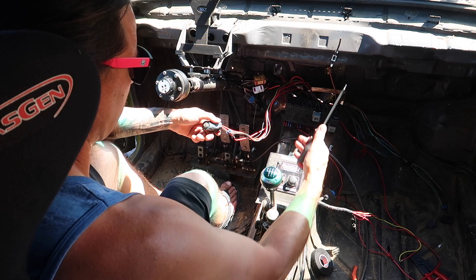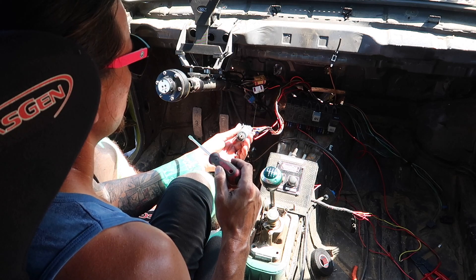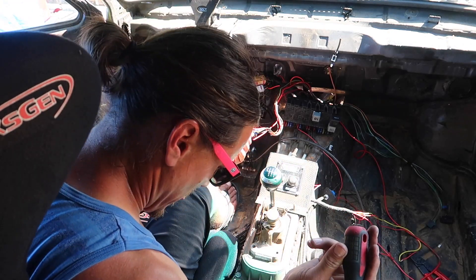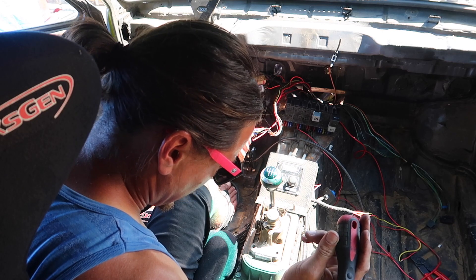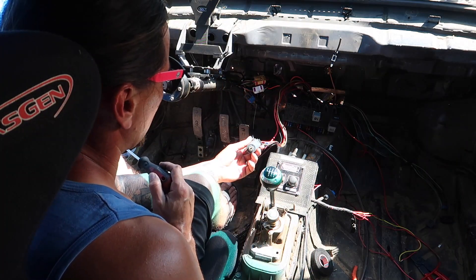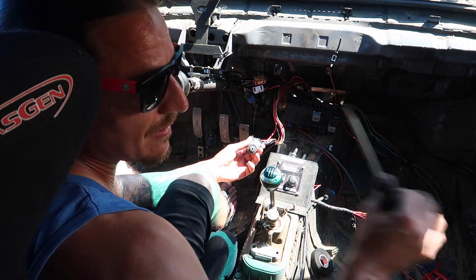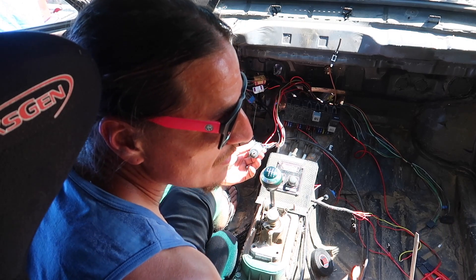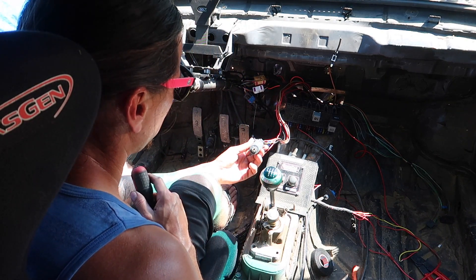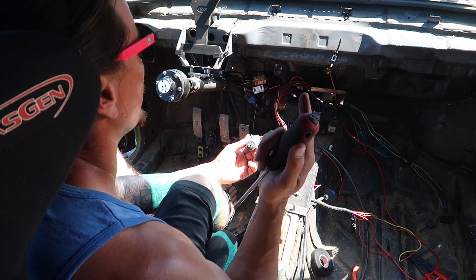That should let power to the CE2 box, but the fuel pump's not on either. I feel like the fuel pump should be on right now. It's so hot in here - like 90 degrees outside. I need to figure out why I'm not hearing my throttle body.